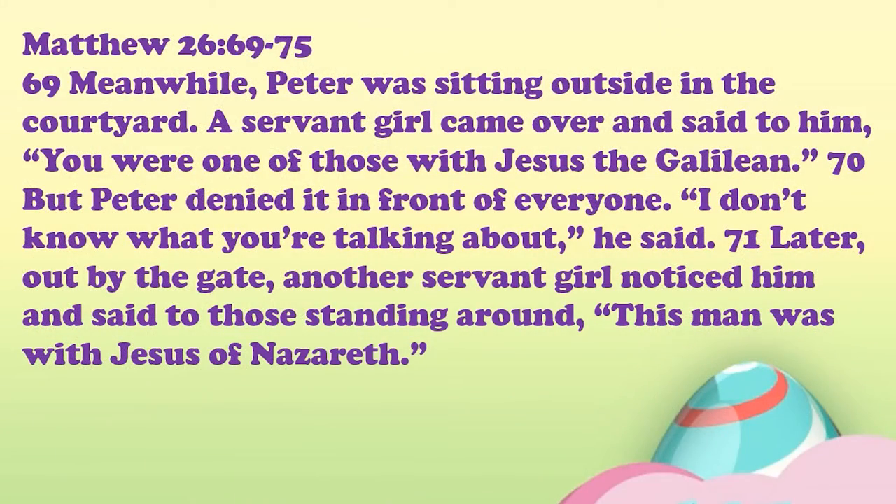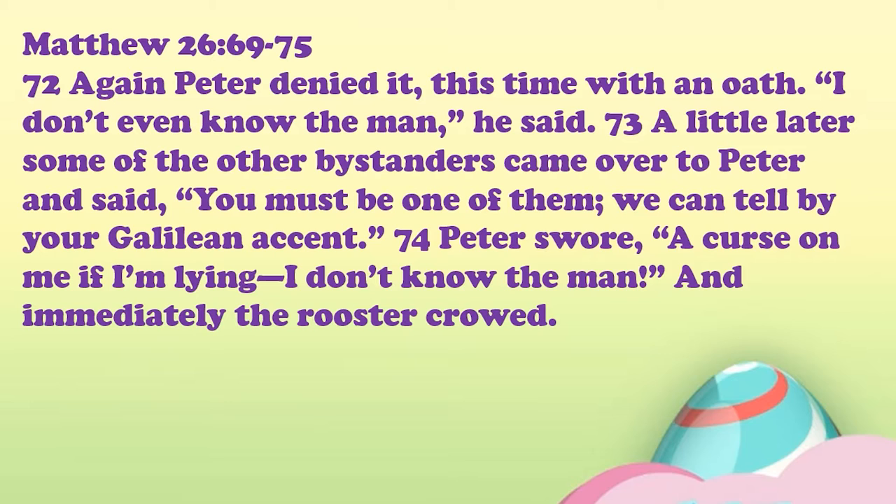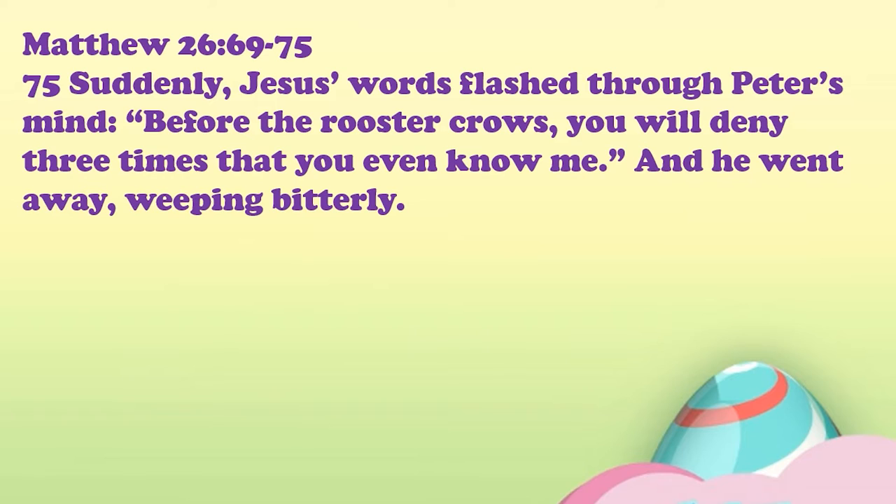Verses 69 to 75: Meanwhile, Peter was sitting outside in the courtyard. A servant girl came over and said to him, 'You were one of those with Jesus of Galilee.' But Peter denied it in front of everyone — 'I don't know who you're talking about,' he said. Later out by the gate, another servant girl noticed him and said, 'This man was with Jesus of Nazareth.' Again Peter denied it, this time with an oath — 'I don't even know the man,' he said. A little while later, some bystanders said, 'You must be one of them — we can tell by your Galilean accent.' And Peter swore, 'A curse on me if I'm lying, I don't know the man.' And immediately the rooster crowed. Suddenly Jesus' words flashed through Peter's mind: 'Before the rooster crows, you will deny three times that you even know me.' And he went away weeping bitterly.